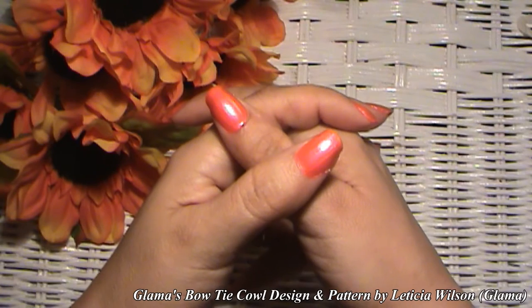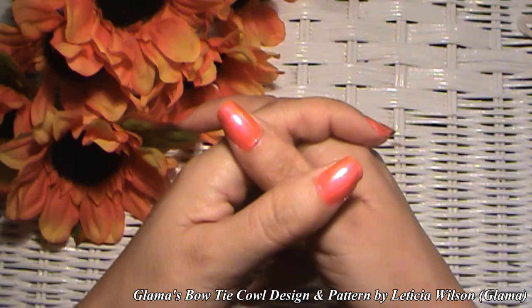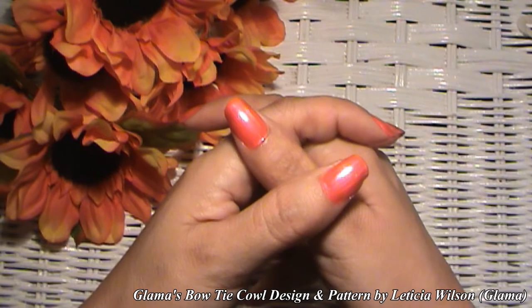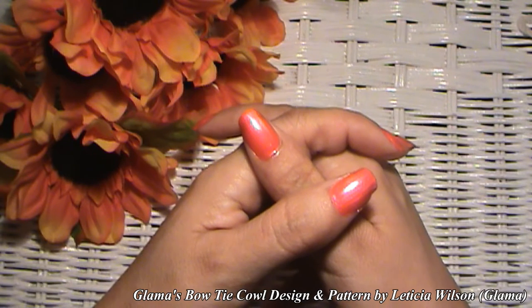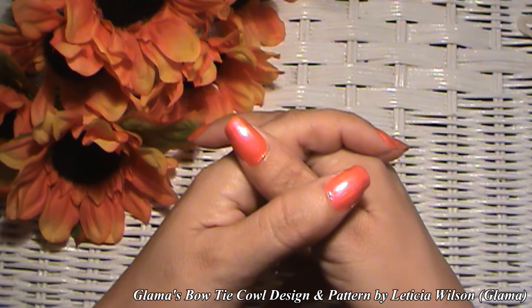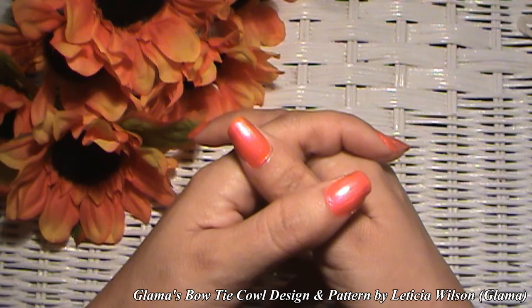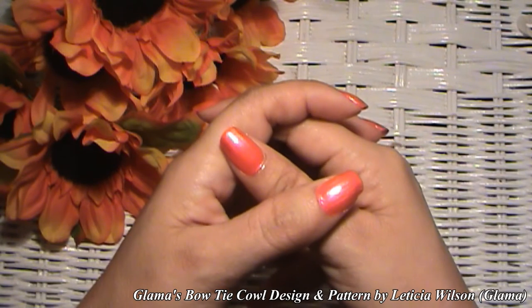Hi everyone, Glamour here. Welcome back to Tutorial Tuesday at Glamours. Thank you so much for watching that commercial at the beginning of this video — I appreciate it. That's what's helping me continue to bring this channel to you for free. Today we are going to be making Glamour's Bowtie Cowl to go along with Glamour's Bowtie Hat that we made last week.